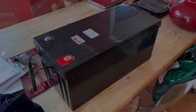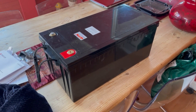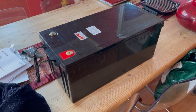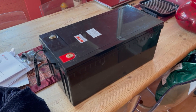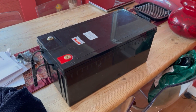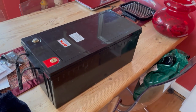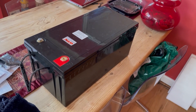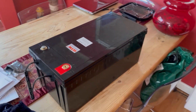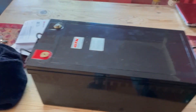Hello YouTube, it finally arrived! I bought this in February from AliExpress — it was £467. It's a 200 amp hour lithium iron phosphate battery and it's just arrived today, April the 20th. It looks really good and it's very light.